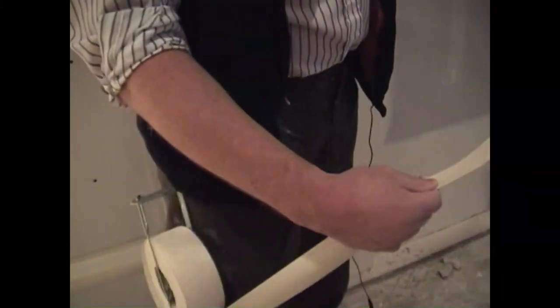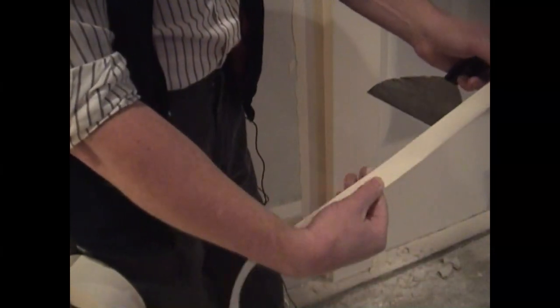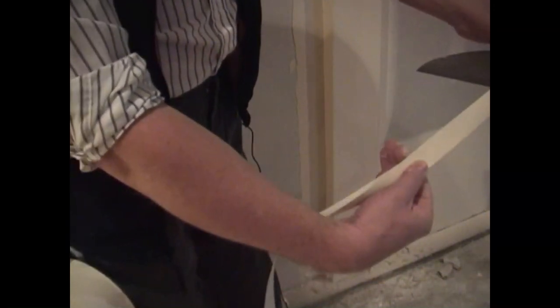Be careful of getting paper cuts, but if you hold your hand just right, then you install the paper tape into the angle.